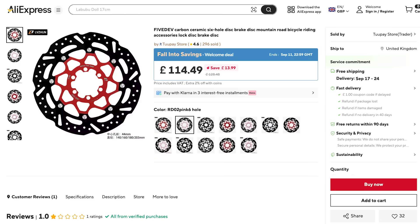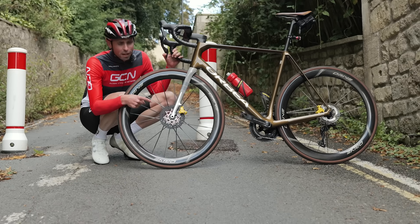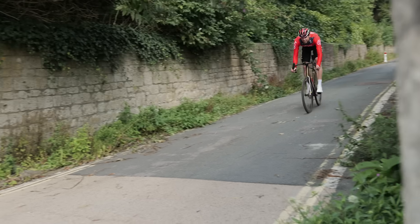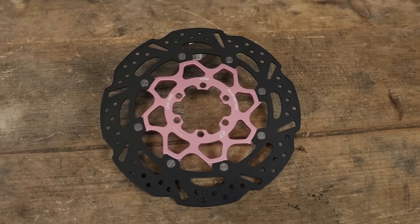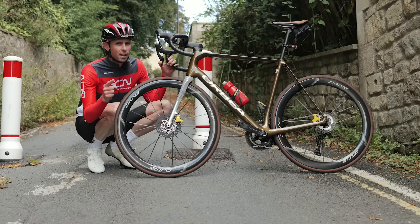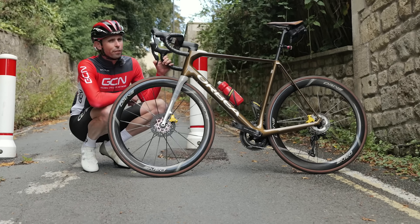This is a carbon ceramic brake rotor from AliExpress. I'm standing at the top of a steep descent to find out if this brake rotor can stop me safely. You might be thinking that sounds like a bad idea, or that carbon rotors in general are a terrible idea. While I'm inclined to agree, in this video I want to find out.